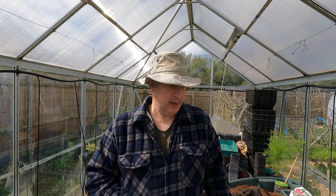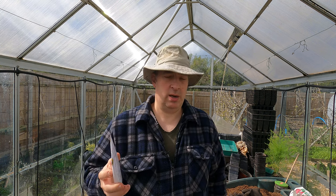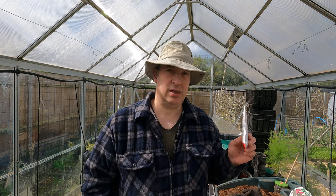I'm only going to grow Alderman on half of the frame this year because on the other side I'm going to put Carouby de Maussane. I've grown this before and it is fantastic - again it's tall growing, I think not quite so tall as Alderman but it does get tall. So I'll put those on either side of whatever framework I put up. I've only grown it on shorter frames before and it does get to the top and flop about a bit, so I'll try to avoid that this year.